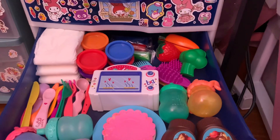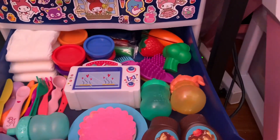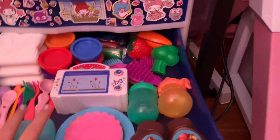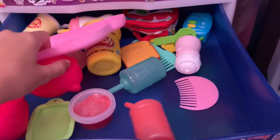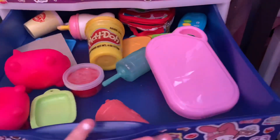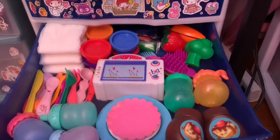Hi guys, today I'm going to be doing a nursery organization tour. I've done a couple of these before and the drawers get really messy fast because I take things out and put new things in. As you can see from this drawer, it's a mess, but I fixed this one up and now it's all good, so I'm going to show you guys what I have inside.